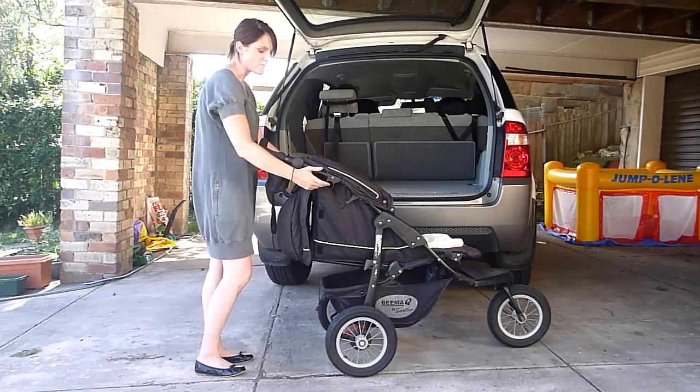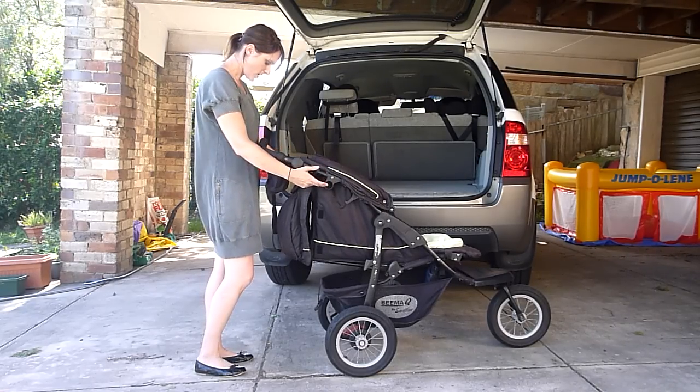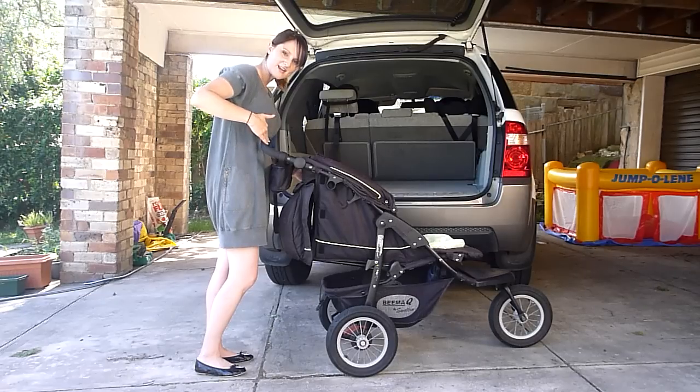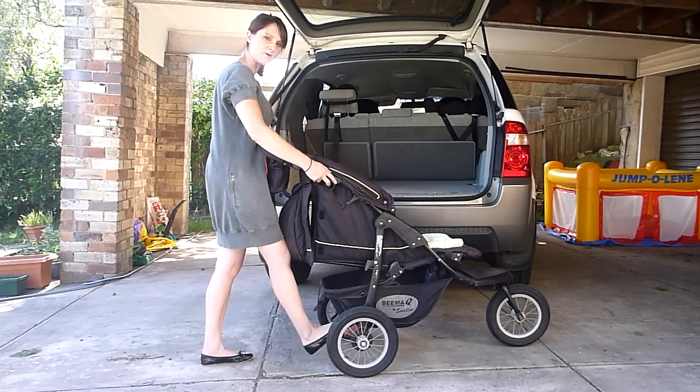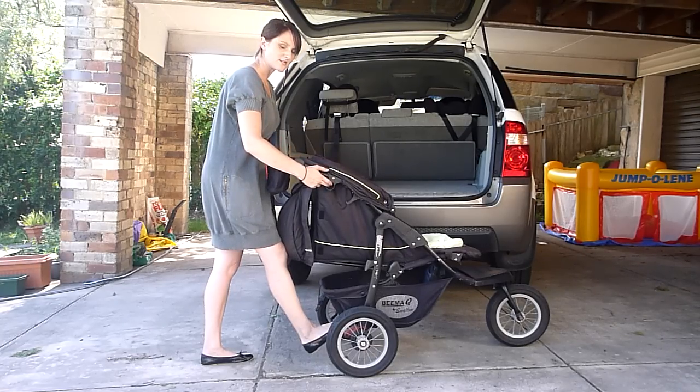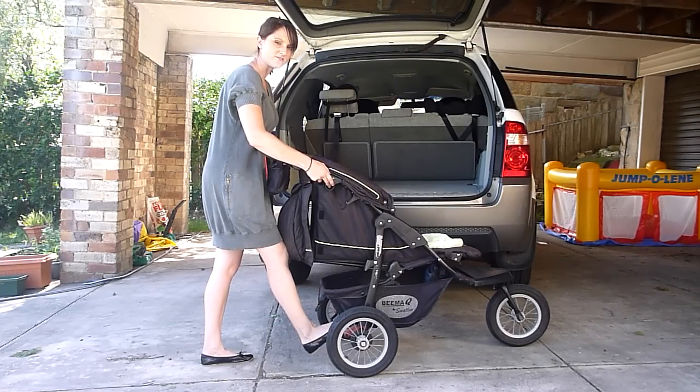To collapse it, I put my middle fingers in those circles. I put my tummy against the handle of the frame here for a bit of leverage. And for a bit of extra leverage, I put my foot on the brake. When you're ready to collapse it, press the button and give those little circles a really good yank with your middle fingers.